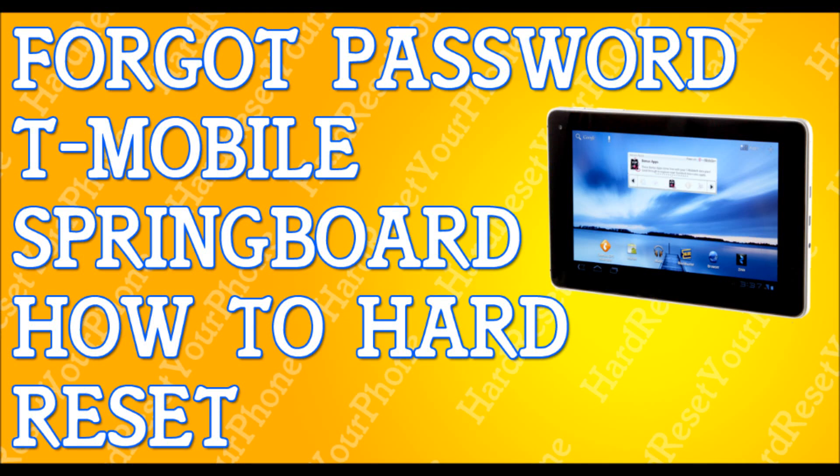So you've forgotten your password to your T-Mobile Springboard tablet. I'm going to show you how to hard reset that so you can get back to your life. The first thing I need you to do is try to back up your tablet — plug it into a computer or a laptop and try to back up your files. I'm not saying it's going to work, but try it anyway, because this will erase everything.